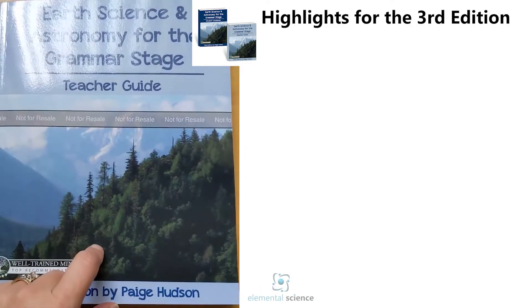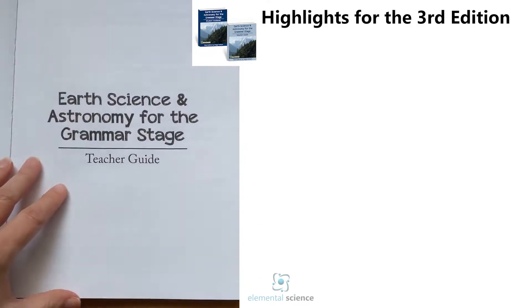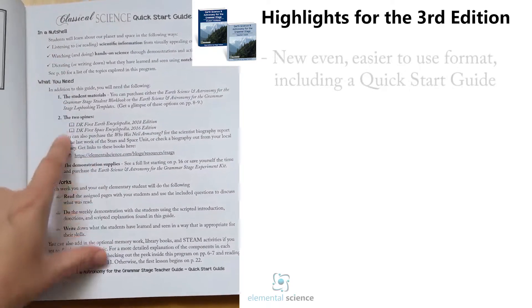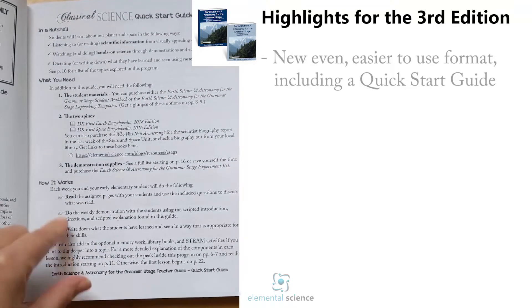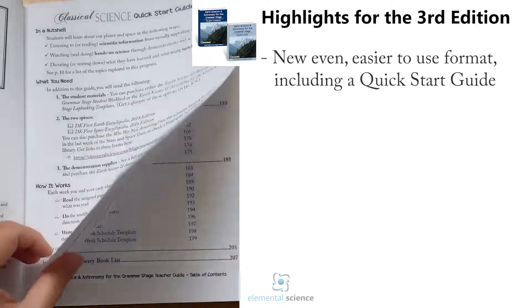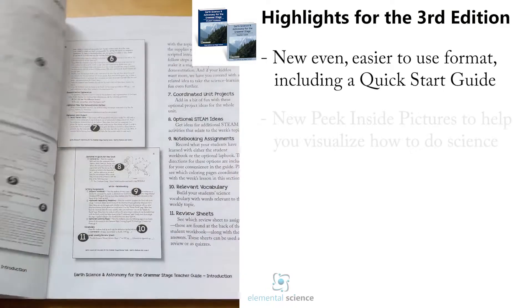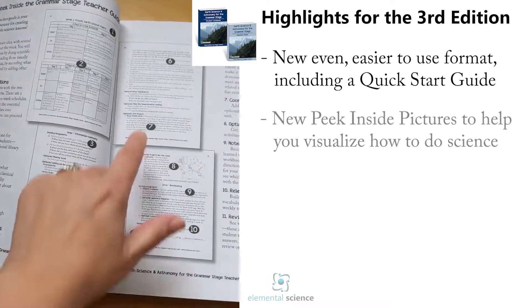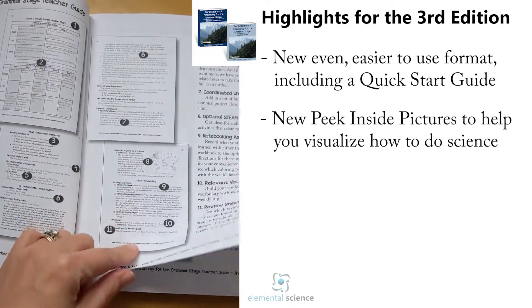Here's a sneak peek at the new proof of our Science and Astronomy for Grammar Stage. In the teacher's guide, the newest thing is this new quick start guide that tells you in a nutshell what the program is all about. Then we've got a table of contents as usual, and then we've got this visual peek inside so you can see exactly where things are on your teacher's guide page.